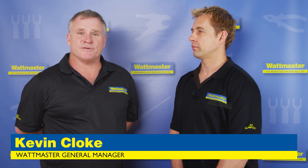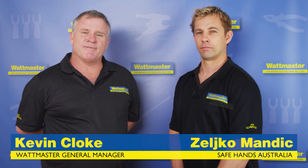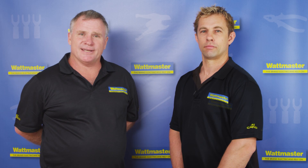Hi, Kevin Cloak, General Manager of Wattmaster, here with Zellco today. We're going to demonstrate to you some of our new products in the following videos.